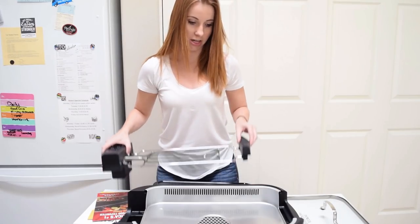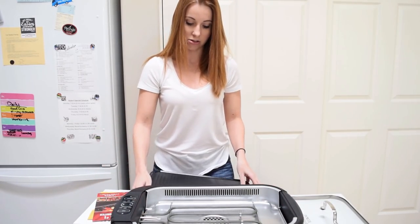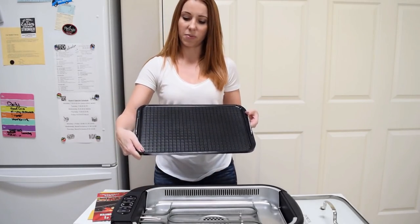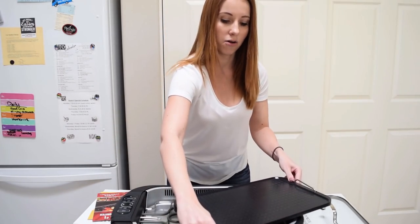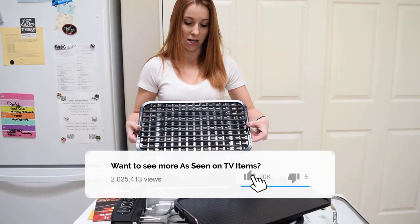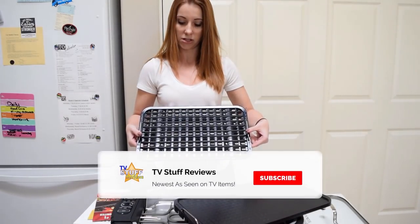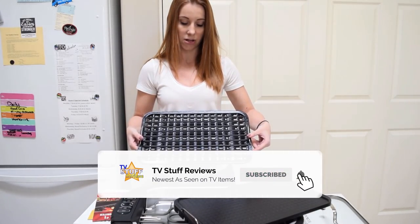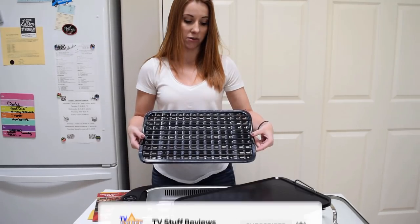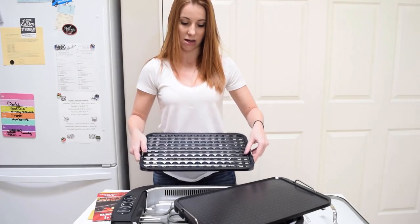Super easy to put it all together, so I do see that it's going to be very easy to clean. It does also come with the griddle — perfect for pancakes, eggs, bacon, all that deliciousness. And then of course you do get the grill plate as well. It is non-stick, so it's supposed to be easy not only to cook on but also to clean. It does say that you can cook about six burgers or about four chicken breasts on here.